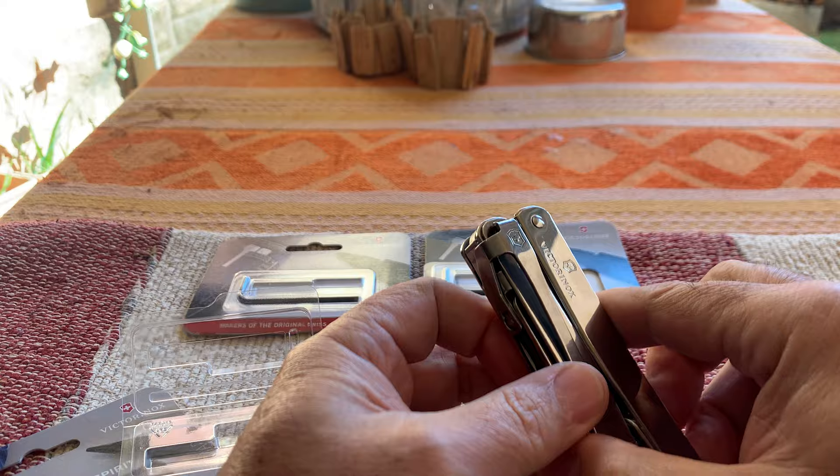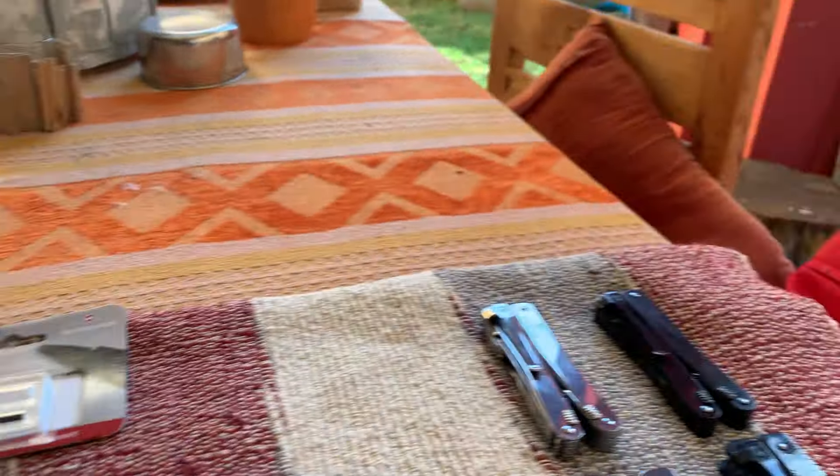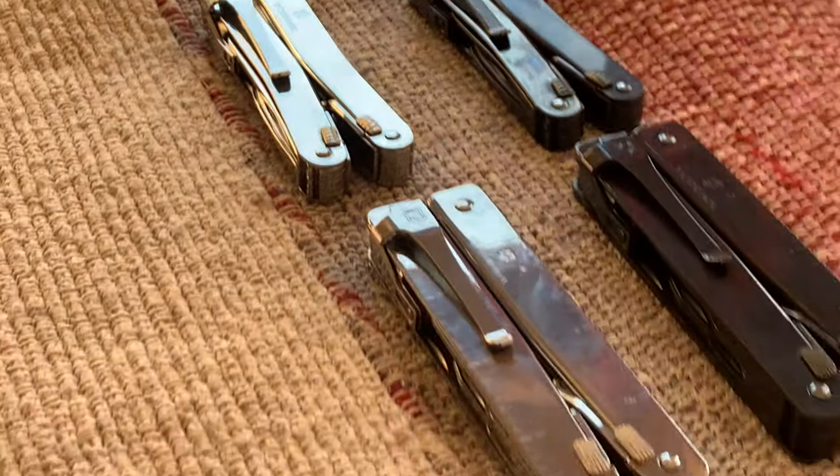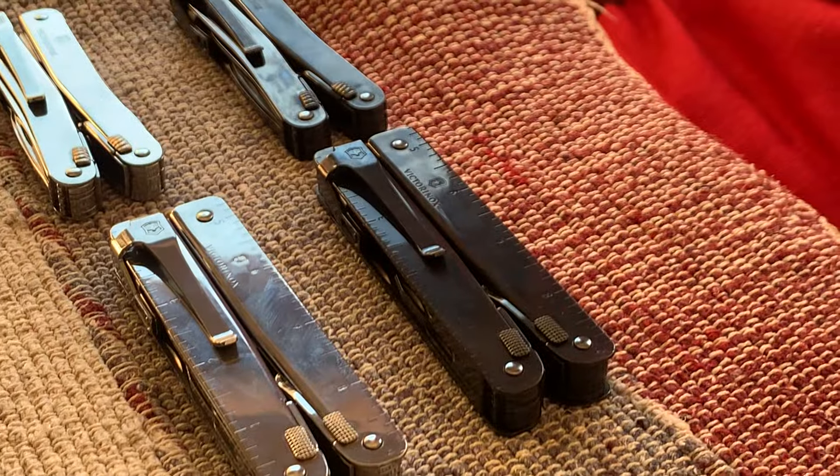This is available for all the Swiss tools as you can see — there's the Spirit, Spirit Black, the normal Swiss Tool, and Swiss Tool Black.